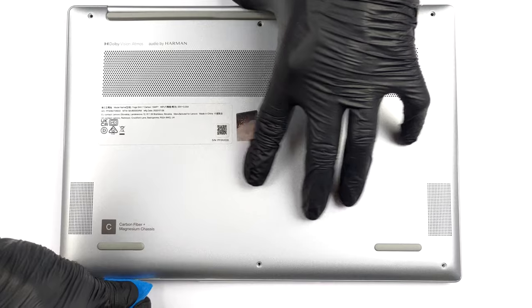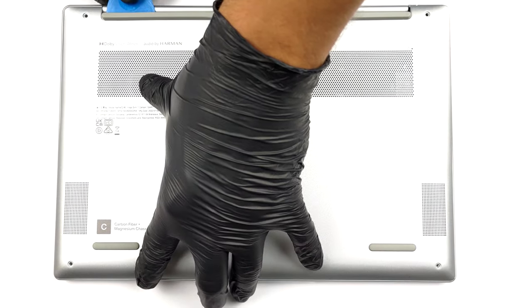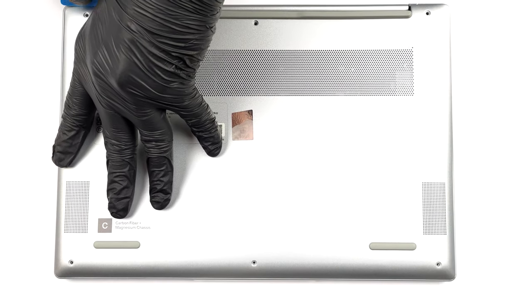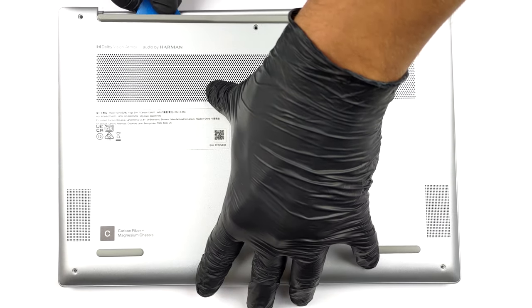To access this notebook's internals, you need to undo 6 Torx head screws. After that, pry the bottom panel with a plastic tool.